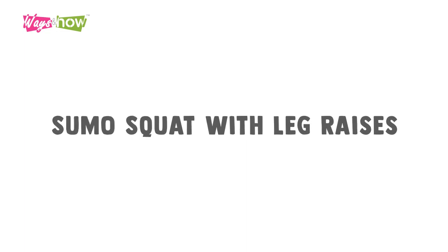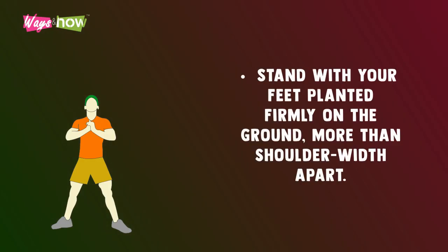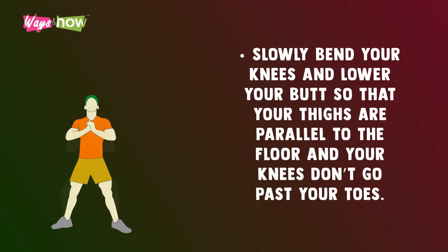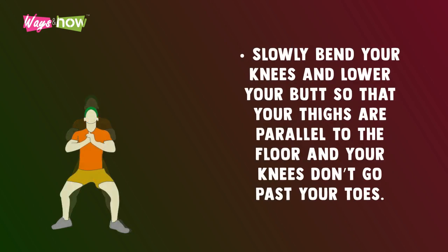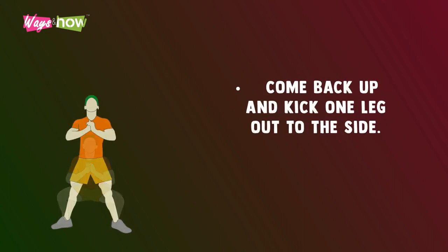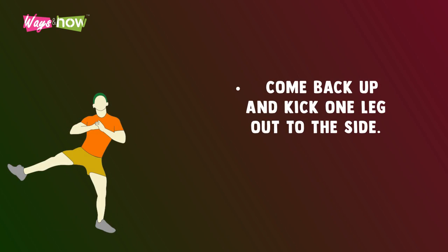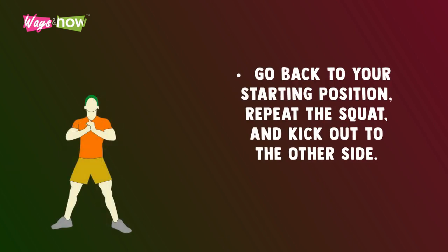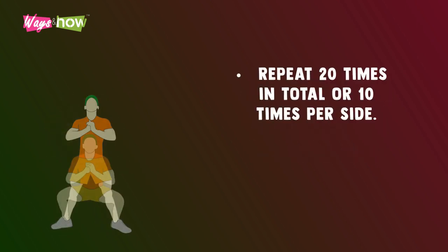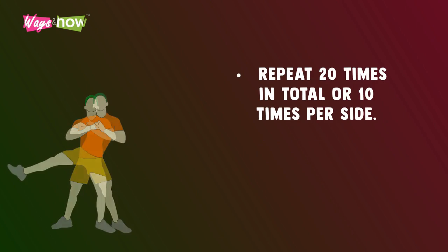Sumo squat with leg raises. Stand with your feet planted firmly on the ground, more than shoulder-width apart. Keep your hands clasped close to your chest. Slowly bend your knees and lower your butt so that your thighs are parallel to the floor and your knees don't go past your toes. Hold your squat position for two seconds. Come back up and kick one leg out to the side. Go back to your starting position, repeat the squat, and kick out to the other side. Repeat 20 times in total, or 10 times per side.